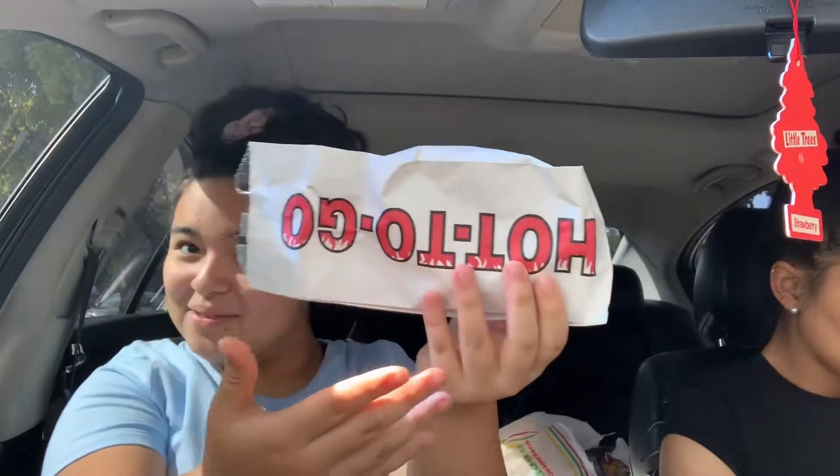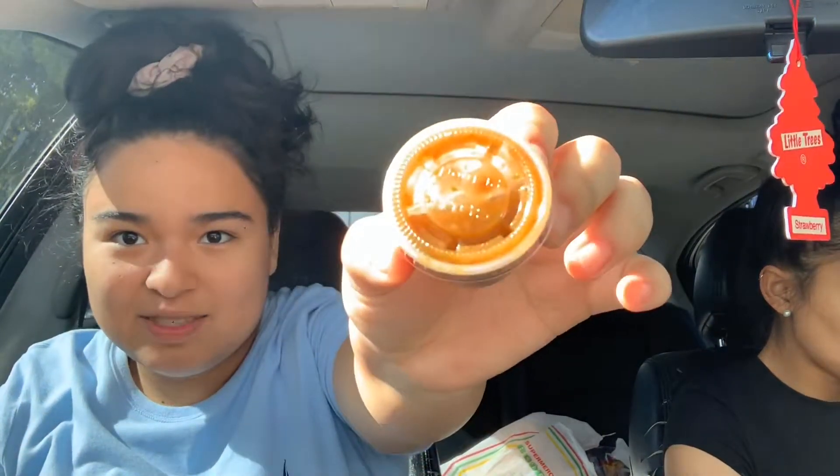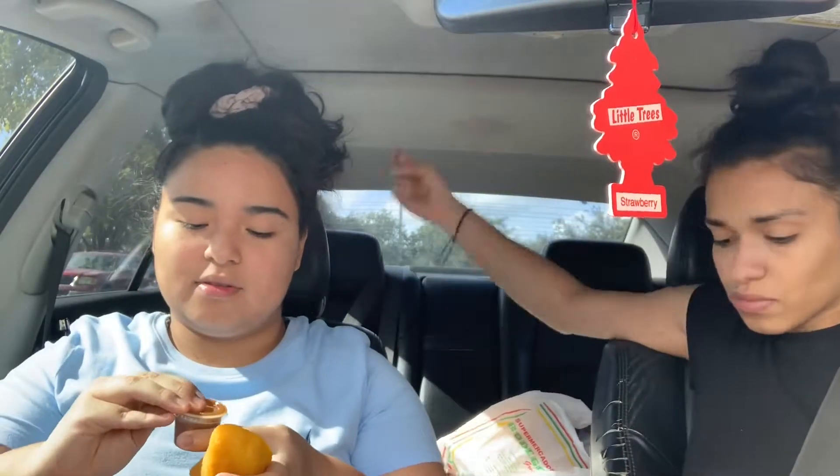Hey guys, welcome back to our mukbang! In today's video we're just eating breakfast. We got orange juice and empanadas. Let me show you what the empanada looks like — they're chicken empanadas, and they gave us a little spicy sauce. I'm opening it up so you can see what it looks like from the inside. It smells spicy!